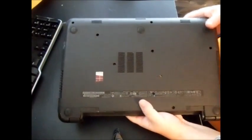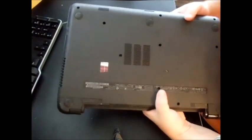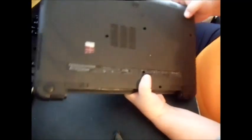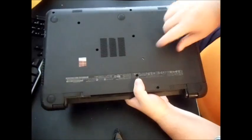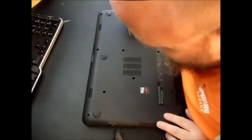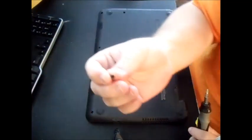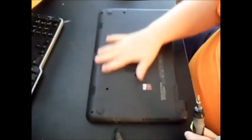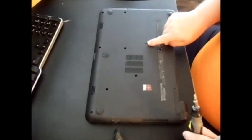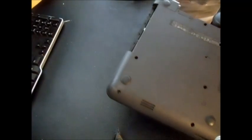Next, you'll see a total of ten screws on the bottom. You want to take all of these out. One of the screws holds in the keyboard, and this screw here holds in the DVD player. I've already taken the majority of them out to make things quicker. Once you take the DVD screw out, just pull the drive out — get your thumbnail in there and pull it out. Then there are two more screws you need to take out.